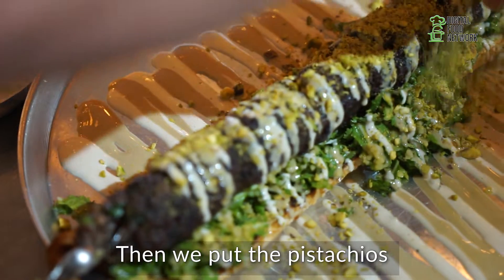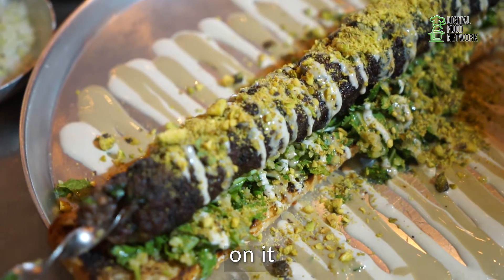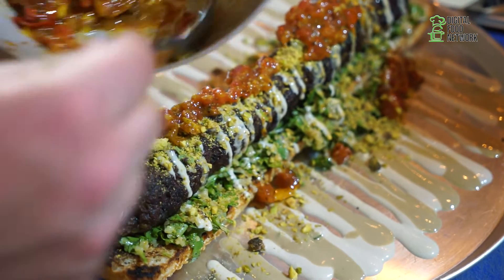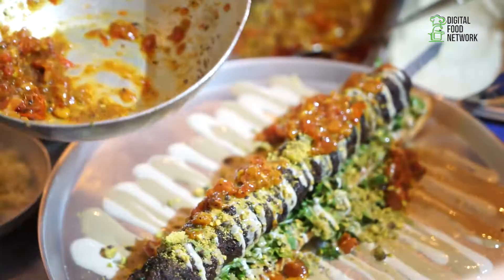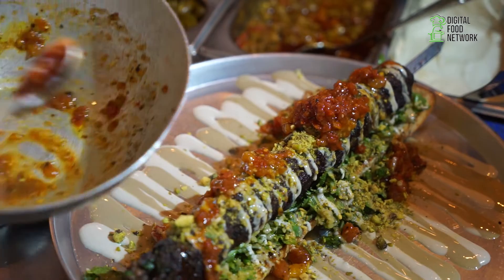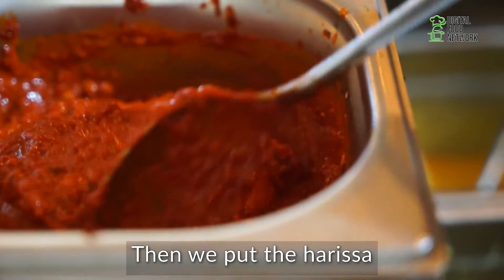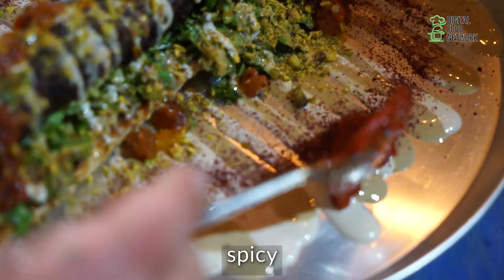Then we put the pistachios on it. Then we put a tomato — the salsa. A little bit more. We put sumac. Then we put harissa for people that like spicy.